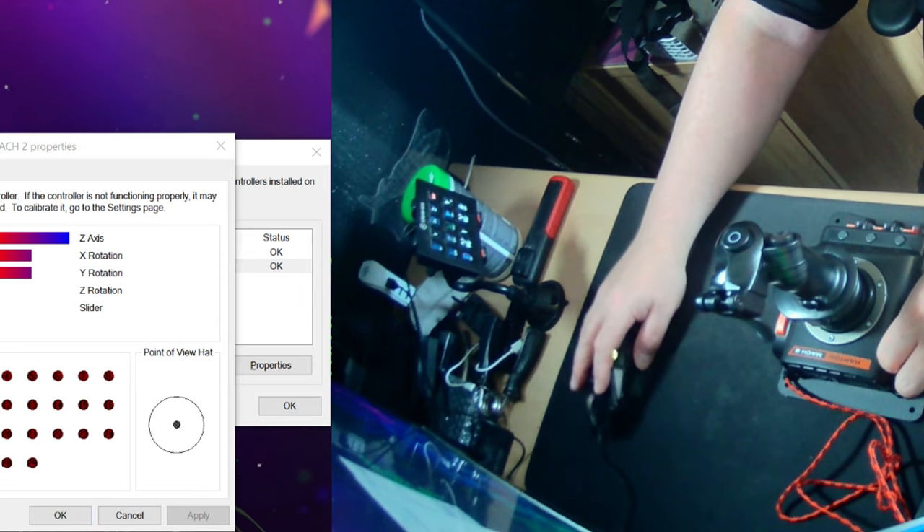I tried to download the VKB Gladiator software package as a test out of curiosity. Sadly, it didn't detect the Raptor, but it's something that I might look at again in the future.